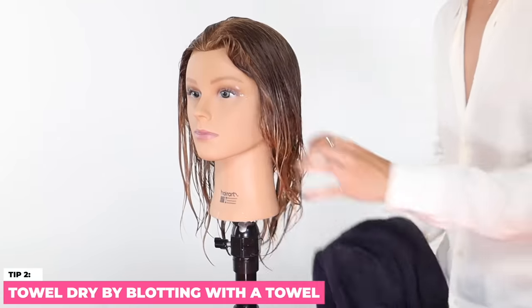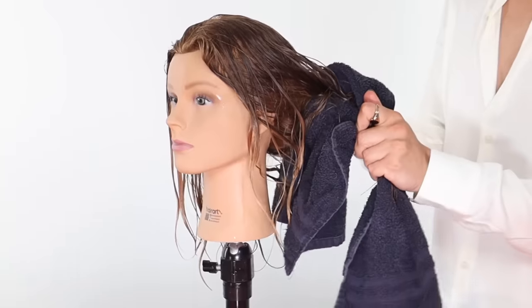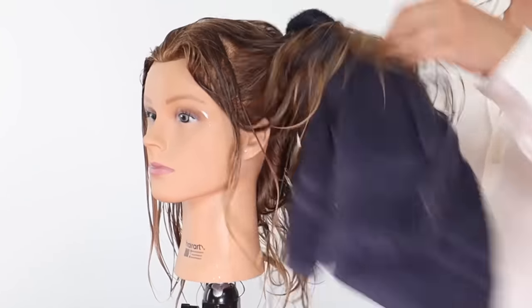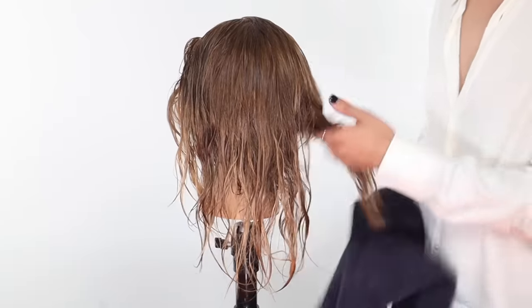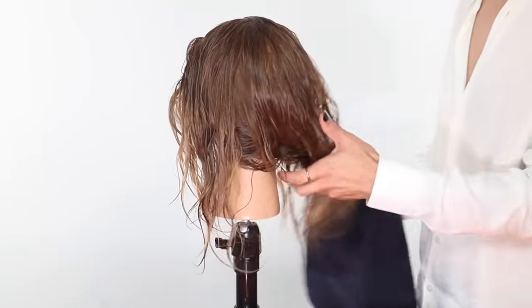Now let's towel dry the hair. This step is so overlooked by so many. You really need to scrunch all of that water out, or else you're just going to waste your time blow drying and hurt your arm. Scrunch and scrunch that hair in the towel and use the dry parts — if the towel is already wet, it's not going to suck in the moisture.